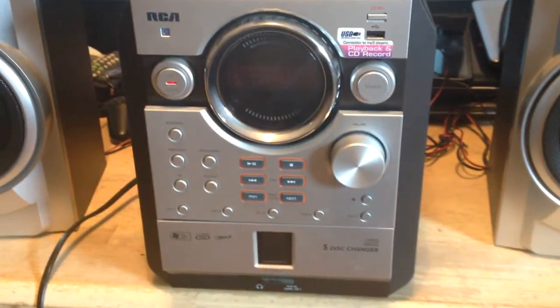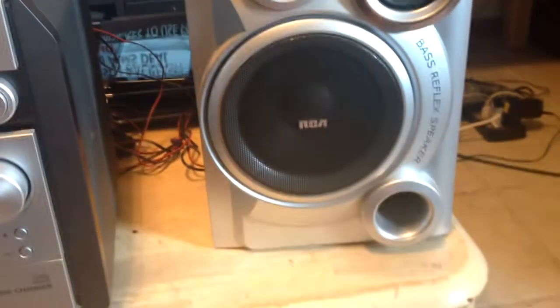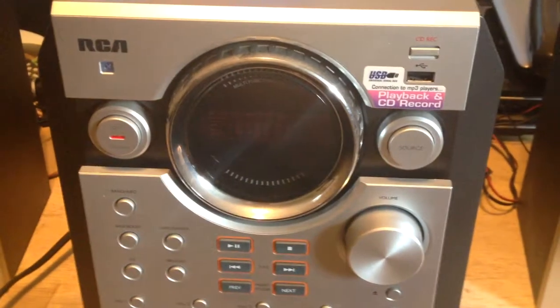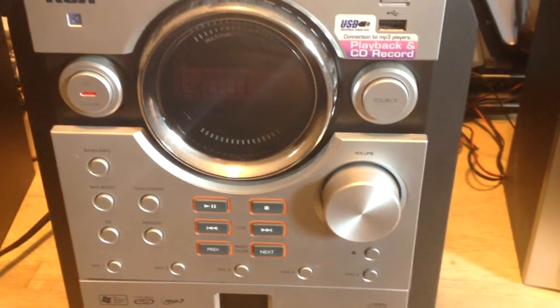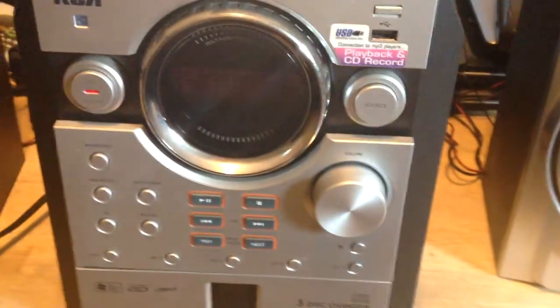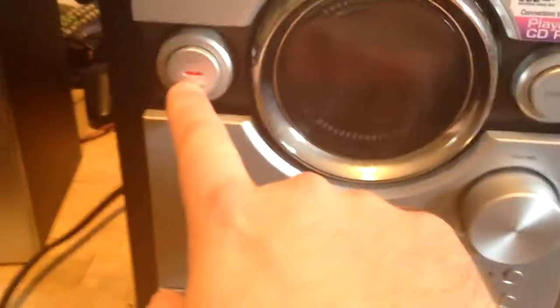Got up today, looked out the window and my neighbor left me another present sitting out on the street - this RCA little stereo dealio here, cheap Chinese-made crap. She tossed it out. She also tossed out another 27-inch Emerson CRT that I made a video on about a year ago - that still works, I actually gave it to my grandmother. So I got this plugged in, standby light is on.